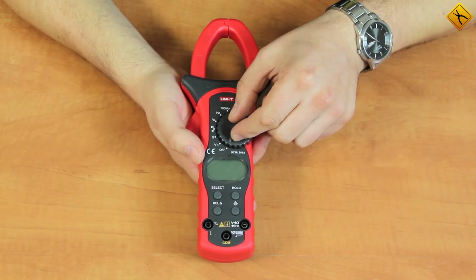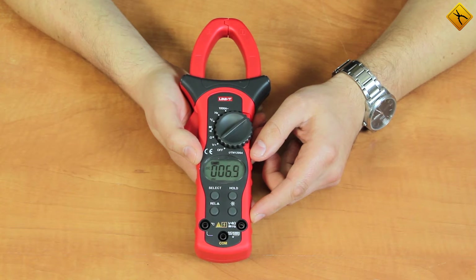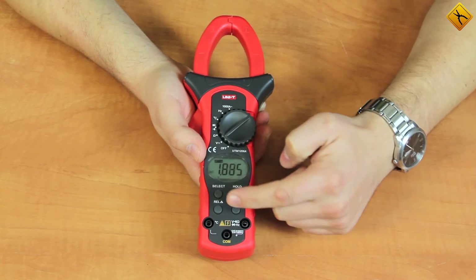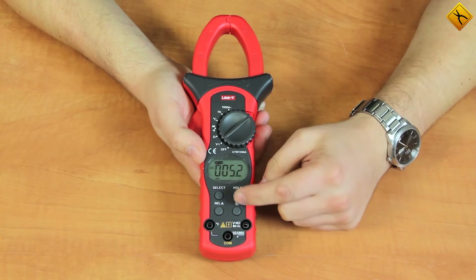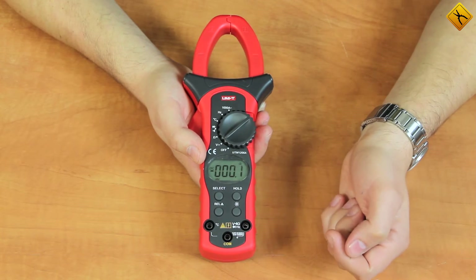The device is switched on by turning the rotary switch. The first mode is voltage measurement. Using the select button we can switch between direct and alternating voltage. There is also a hold button to hold the result, and a relative measurement mode.